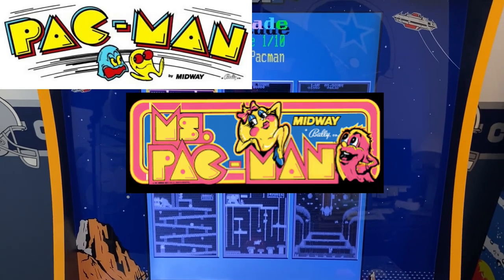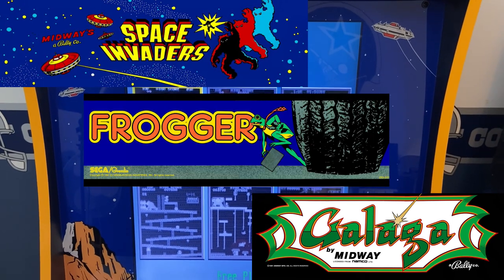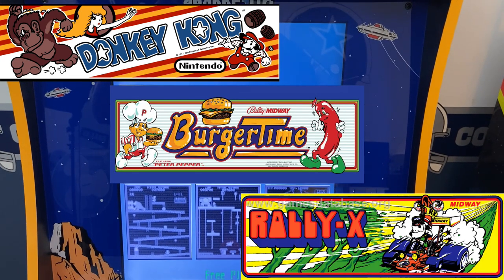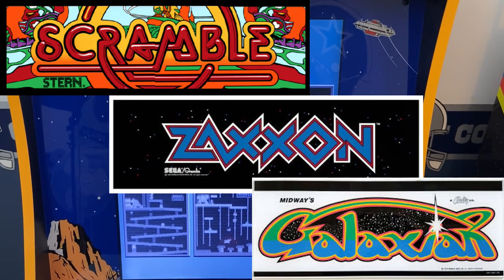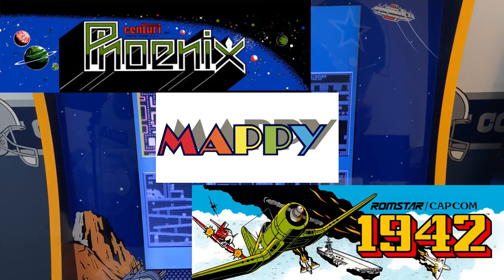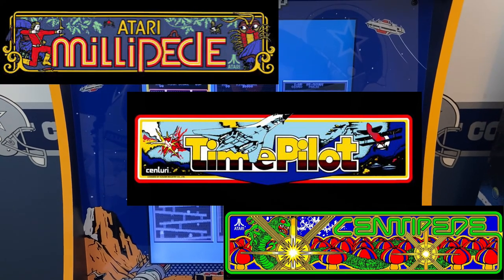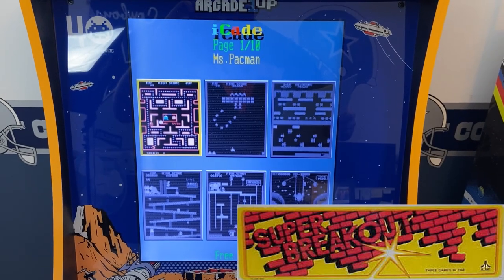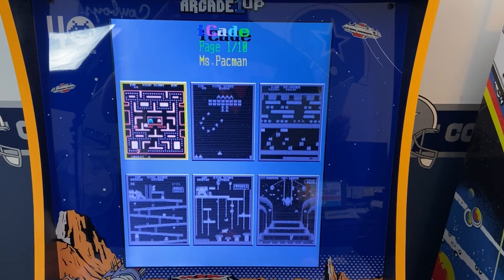Pac-Man, Ms. Pac-Man, Galaga, Space Invaders, Frogger, Dig Dug, Donkey Kong, Burger Time, New Rally X, Scramble, Zaxxon, Galaxians, Phoenix, Mappy, 1942, 1943, Time Pilot, Centipede, Millipede, Arkanoid, Super Breakout, and speed-up versions of Ms. Pac-Man and Galaga, as well as numerous other games from the early 1980s.